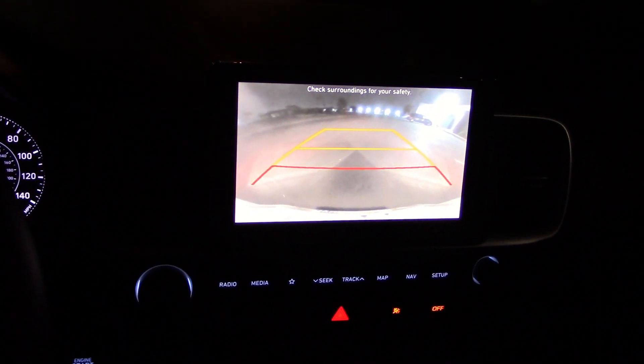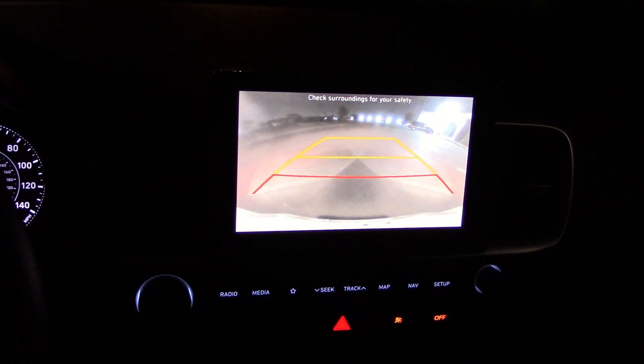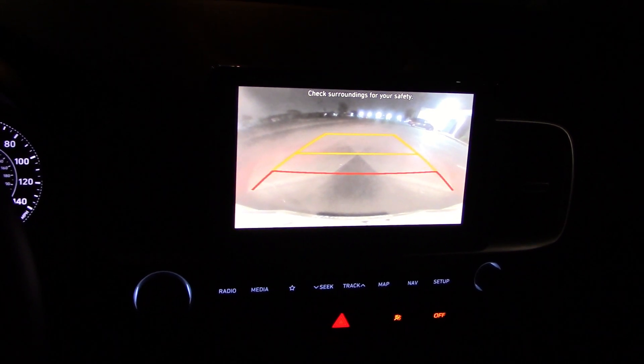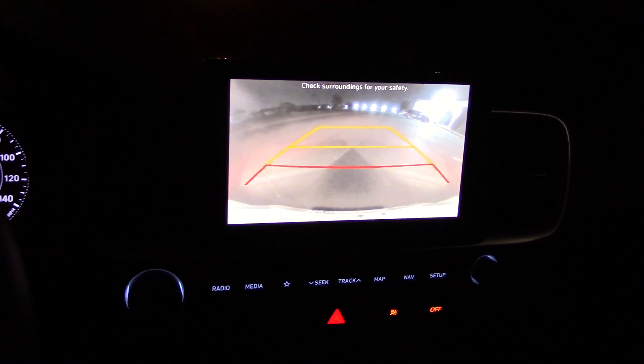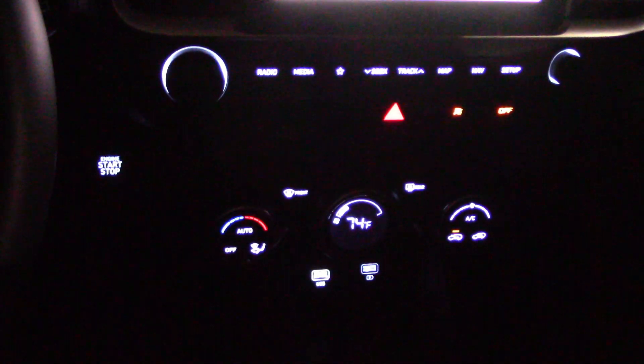This is the optional 8-inch screen. I don't know what you get if you get the lower-cost model — probably a 6-incher; I'd have to look that up. This is pretty basic transportation, so not too many lights to see in the cabin — just your basic stuff.